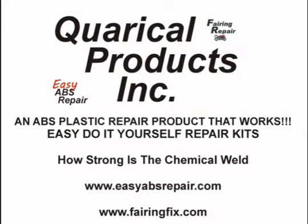Finally, a do-it-yourself ABS plastic repair product that works. Easy ABS Repair is a liquid ABS resin designed to easily repair all ABS plastic. Even the most severely damaged plastic can be repaired at a fraction of the cost of new parts.